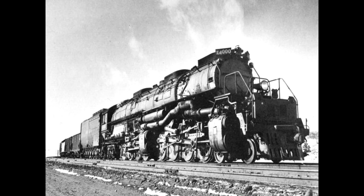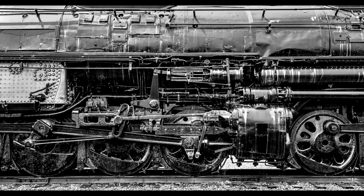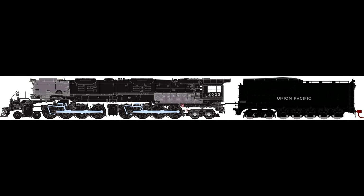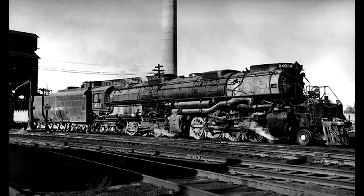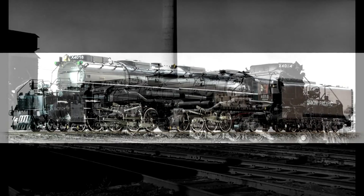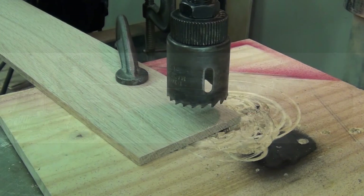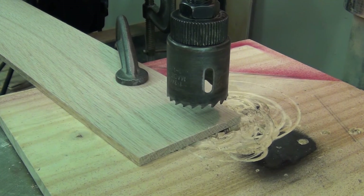I was doing a little research on steam locomotives and I came across this 4-8-8-4 configuration, also known as the Big Boy, and I thought it would be a cool, challenging project to build out of wood. Here's how I designed the drive wheels.